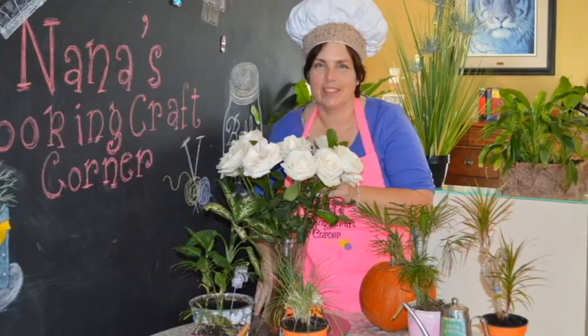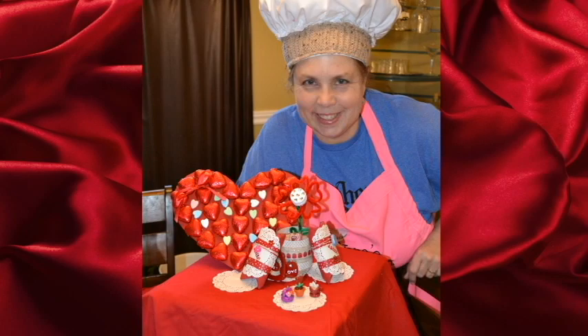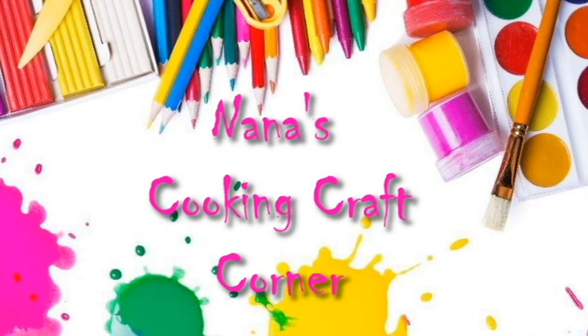It's time for laughs. It's time for fun. It's time to learn for everyone. At Nana's Cooking Craft Corner.